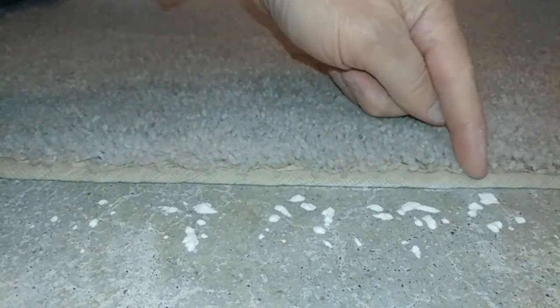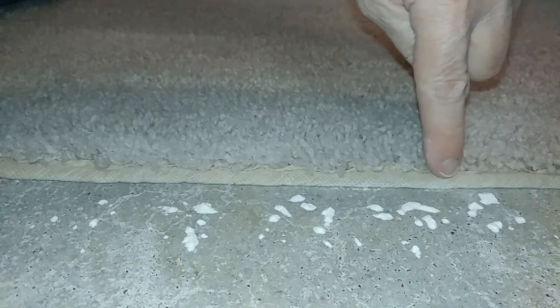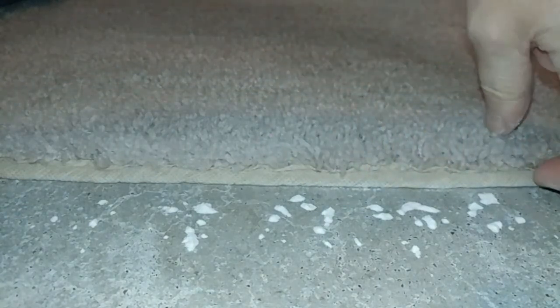Somewhat of a mediocre job here. Left quite a bit, but picked up some. There is a little white line there, so let's see what happens underneath.